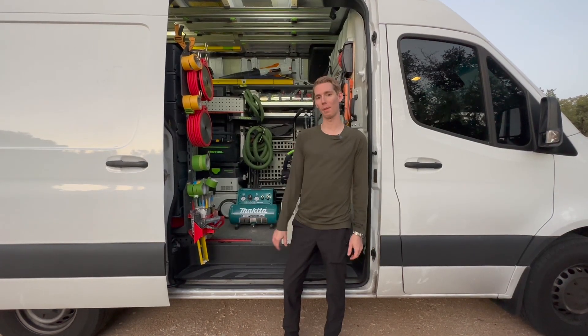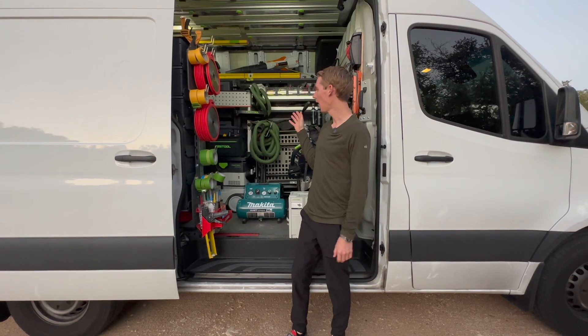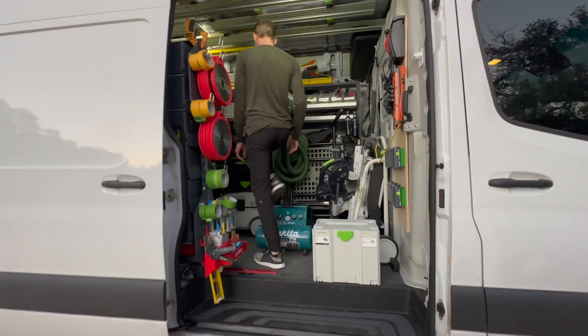Hey everyone, you asked, I'm going to answer. I had some questions during my last video at the van tour about this Festool tote bag, so let's take a closer look here inside of the van.